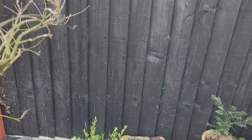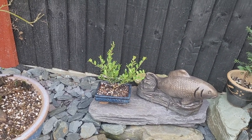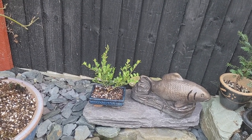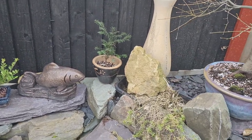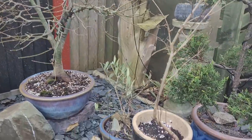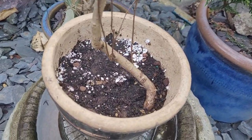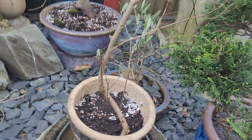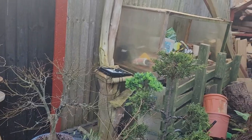Some of these bonsai pots were given to me — I went to do a health check for a koi keeper from the Peterborough Koi Club, just to make sure his koi all looked hunky dory, which they did. Cheers Kevin! I didn't ask for any money and he gave me all these pots. There's a lovely one here that was dug up with a beautiful movement in the trunk — really like that one. We'll see how it goes.